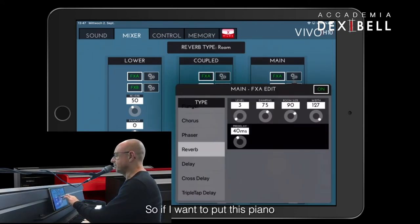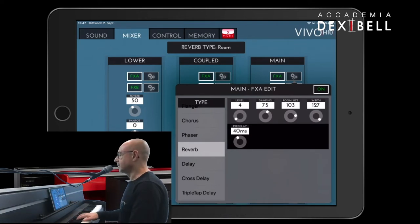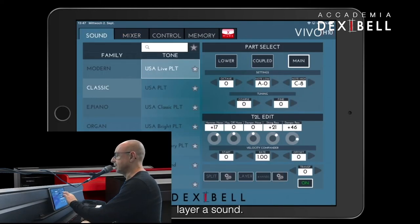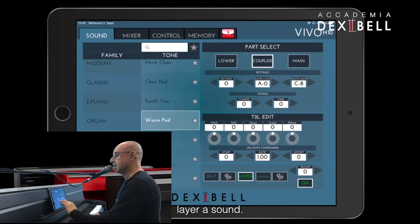So if I want to put this piano into a larger room, that's what I'm going to do. Or if I would like to layer a sound — let's say a synth pad.